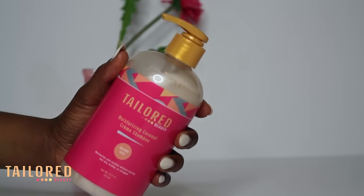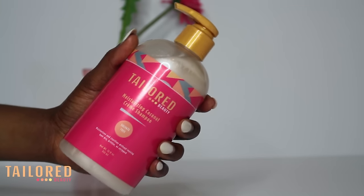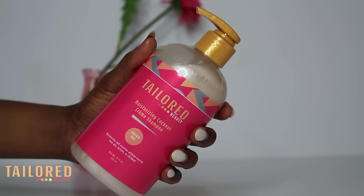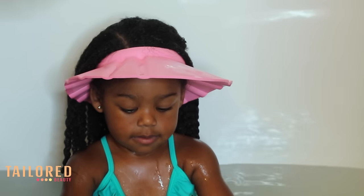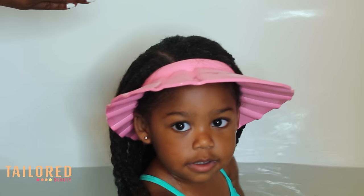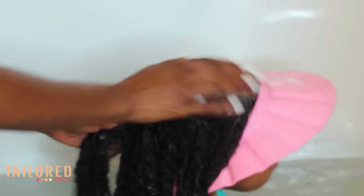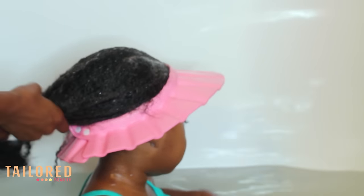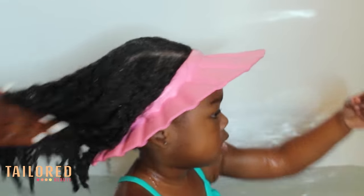It's taken me two years to create this — it's moisturizing and it contains coconut oil and aloe vera juice. It restores the hair's natural pH. I use about three pumps on her hair and that's all I need. This shampoo is very gentle; it doesn't contain any parabens or sulfates.